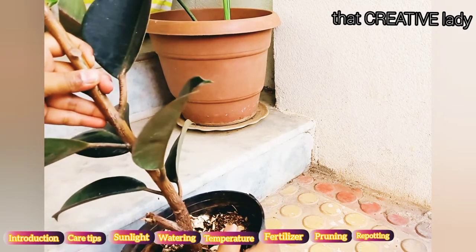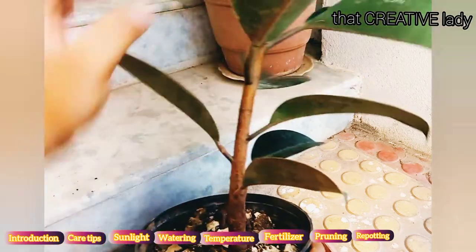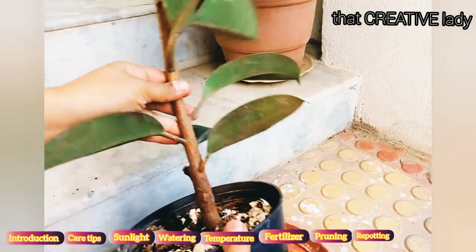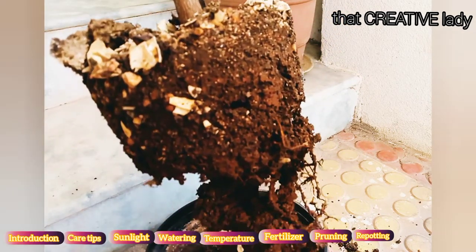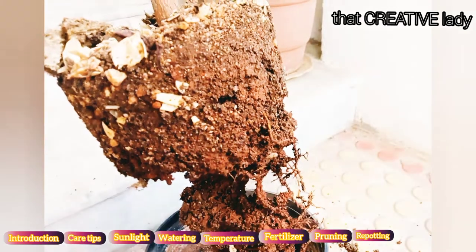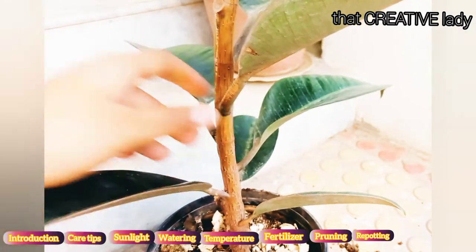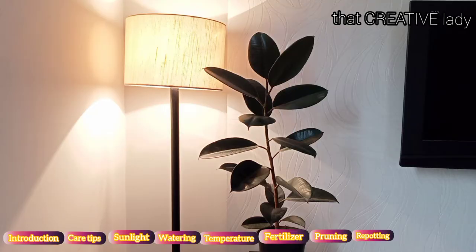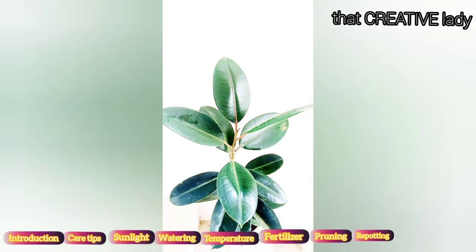These plants don't need to be repotted so often. If you shift it into a bigger pot, it will try to establish itself in the bigger pot and this will affect its vertical growth. I will show you my plant's root situation — it can easily grow here for another six months. If you are going to repot your plant, try to add coco peat or sand to loosen the density of the soil. Coco peat is the best option as it loosens soil density and also retains moisture.